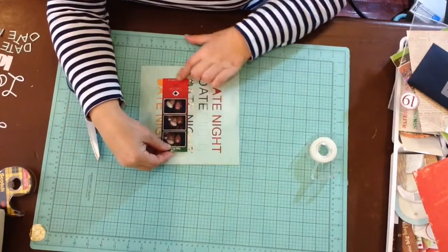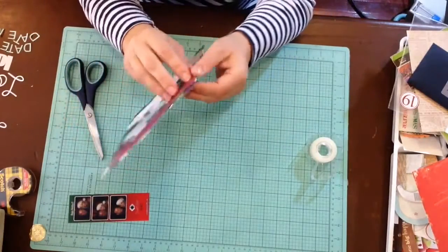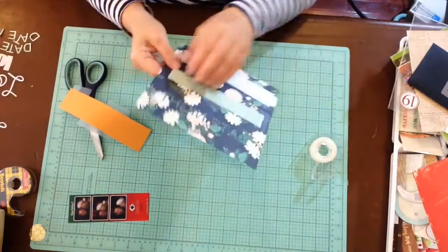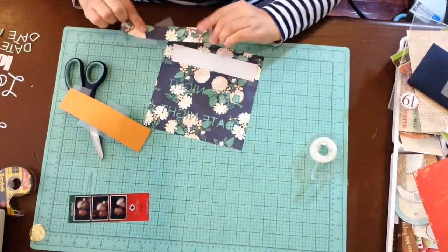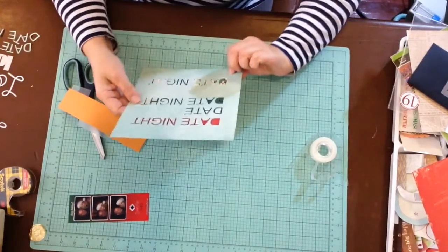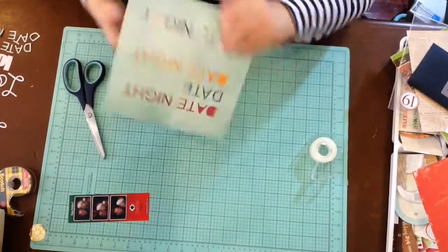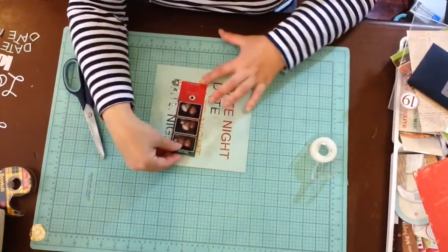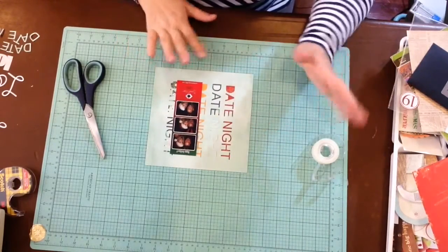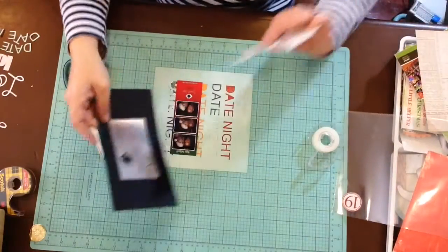There's the back side of that paper, and here's my 'date night date night date night.' I almost think it'd be cuter if I switched these two — let me see if I can do that. Okay, that looks fine. So there are my date night photos, and I'm going to take the photo down. I have the tickets too.